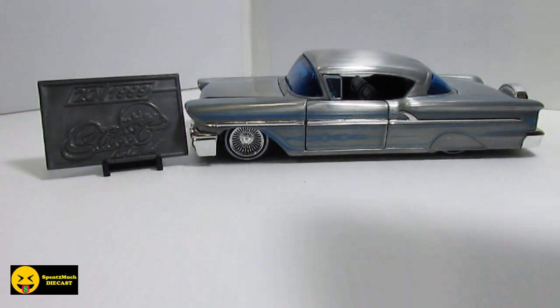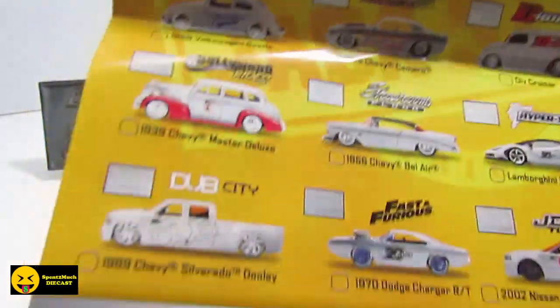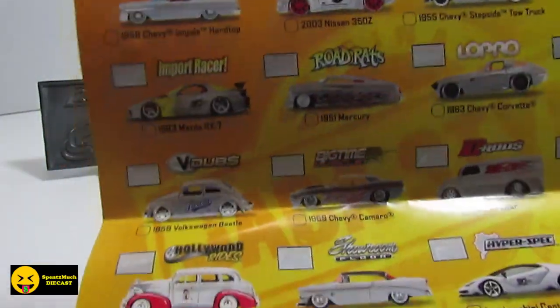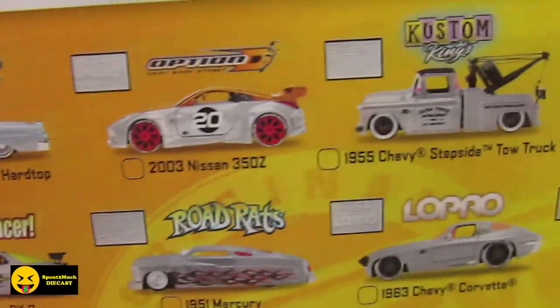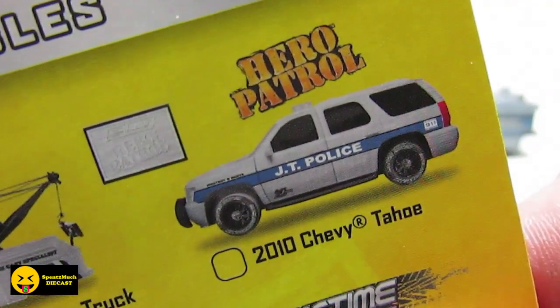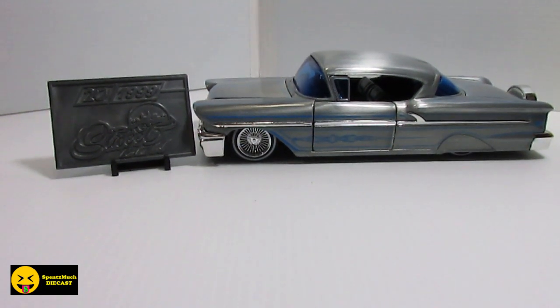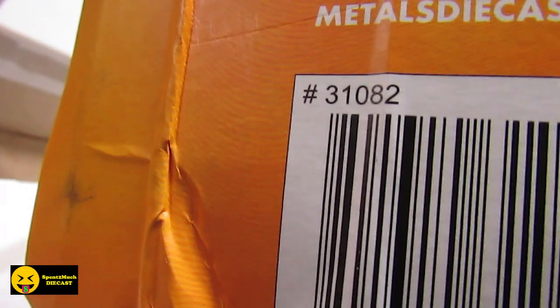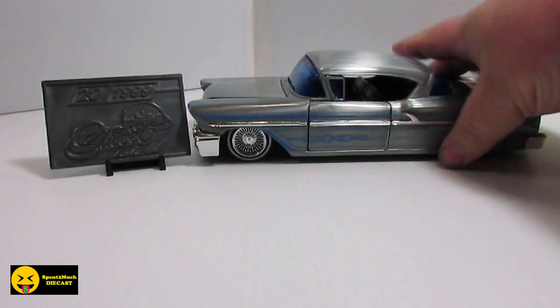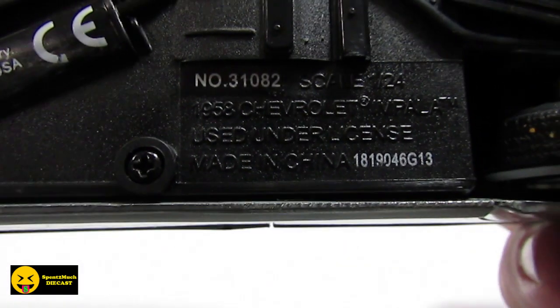Like I mentioned in the other one, they do have a checklist on the bottom. I'll go ahead and take a picture of this and put it up on my Facebook and Instagram. So if you want to see which ones are coming out, you can take a look there. I don't want to explain that on every single video because that'll take too long. This is the first wave we are doing up top. So let's start it off with the item number — we have item number 31082, and that should match the bottom of the vehicle: 31082.